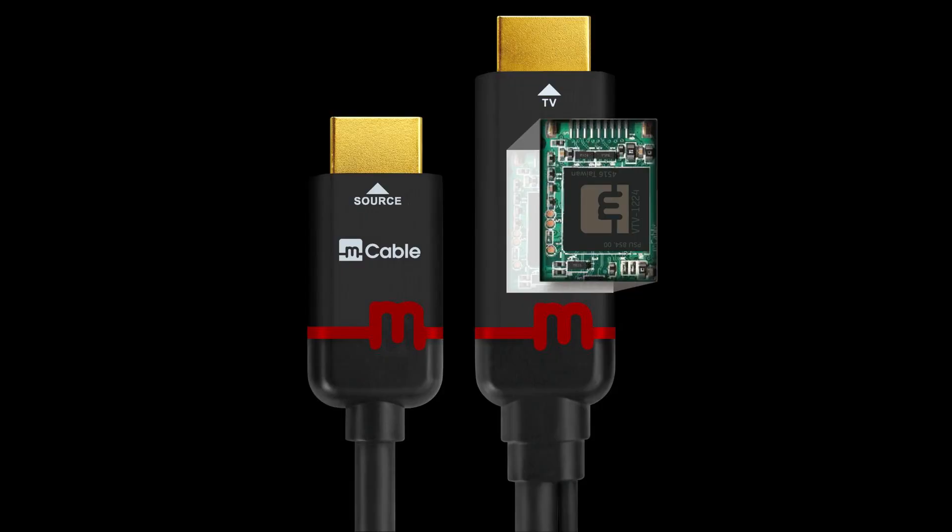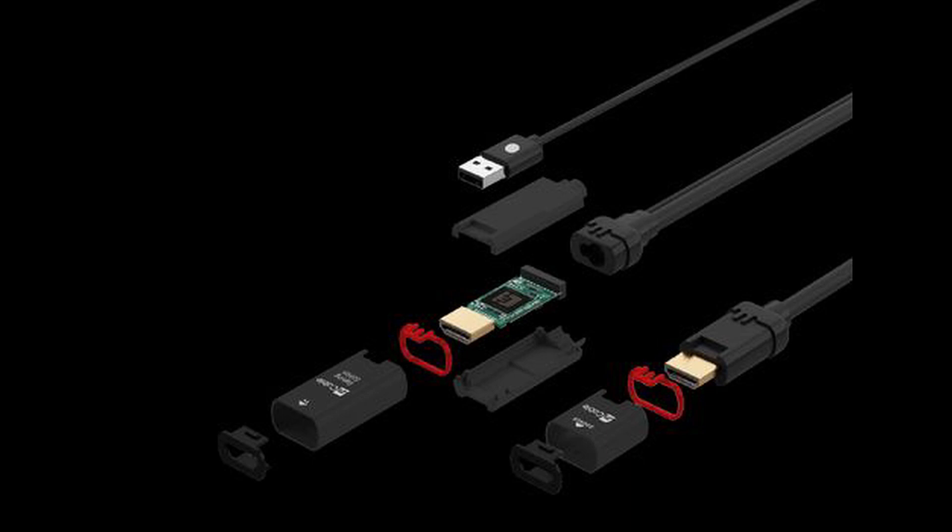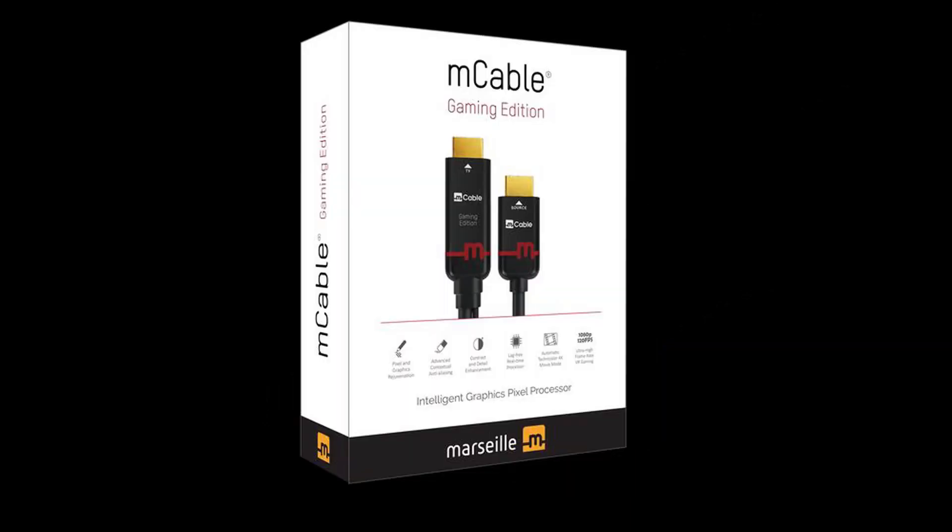Side story real quick: the M cable is a high-grade HDMI cable that has a processor in it that creates an anti-aliasing effect, creating much smoother and nicer gaming experiences while also upscaling the resolution of a game. It may sound like magical bullshit — I thought the same thing at first — but that cable is amazing. I did a video on it, feel free to watch that. Highly recommend it.